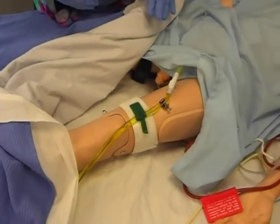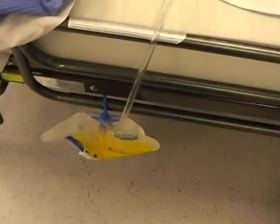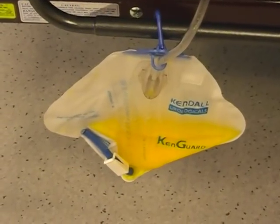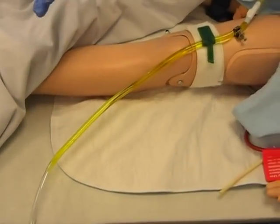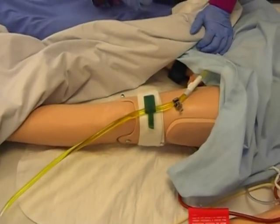Now in order to obtain a sterile specimen, we're actually not going to use the urine that's in the bag, because even though it's a closed system, we don't know how long it's been sitting there. As urine sits there, it grows germs, microbes. So we don't want to use that urine. We want to use the urine that's closest to the body — the fresher stuff that's come out of the body.